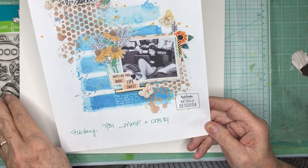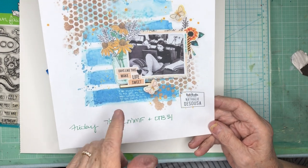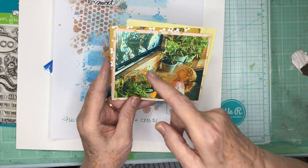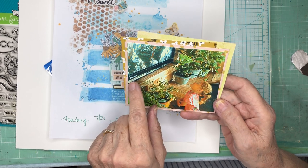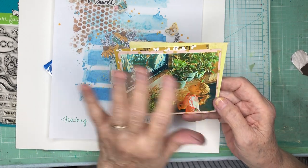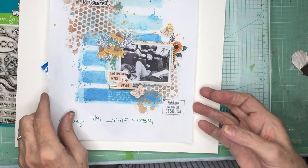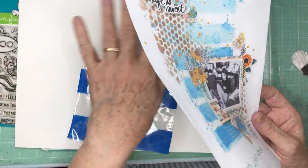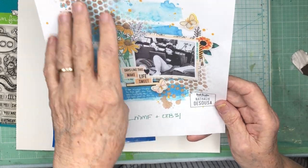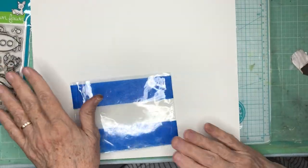I'm gonna use a few stamps and a couple of things. Unfortunately I've used up all of these particular supplies so mine won't look exactly like this. I'm going to use a photo of my granddaughter Ava looking up at a television that had an aquarium, so as far as she was concerned she was looking up at fish swimming around in an aquarium. I'm going to do some streaks across here with distress oxides, then some fish through a stencil, and some starfish through a stencil, and then we'll go from there on the decorating.